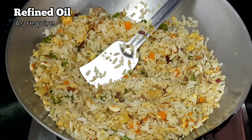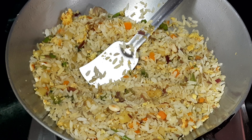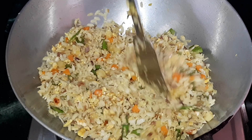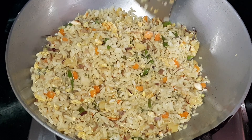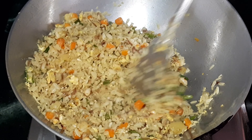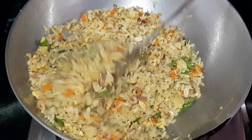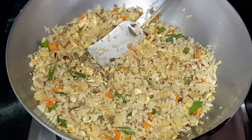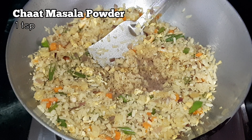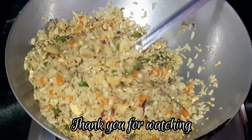If it gets dried out, drizzle some refined oil and fry on low to medium heat. Add salt as per your taste. Our egg poha is almost ready — finish it off with some chaat masala powder, give it a nice mix, and here you go.